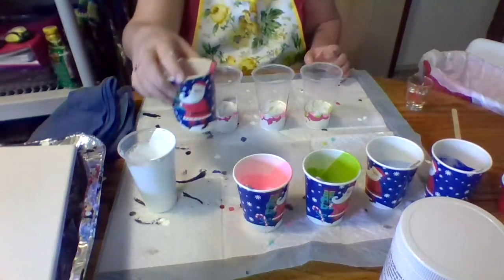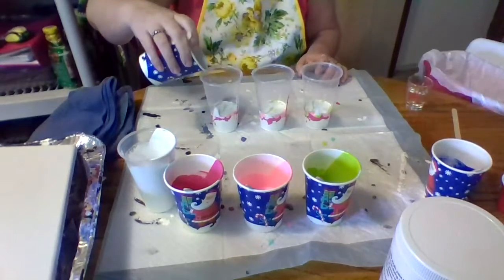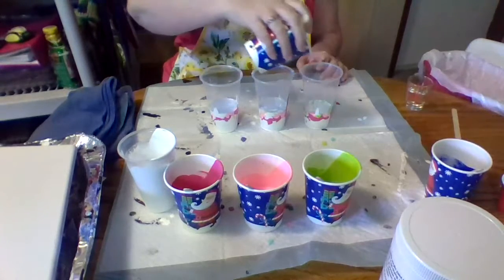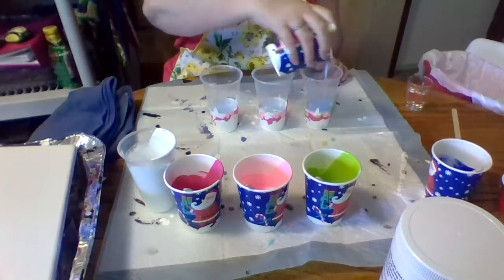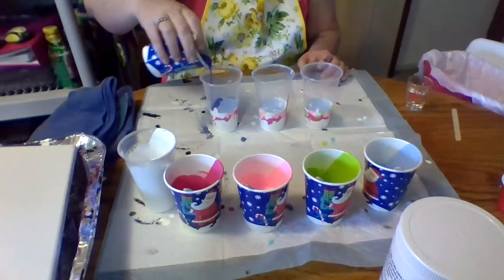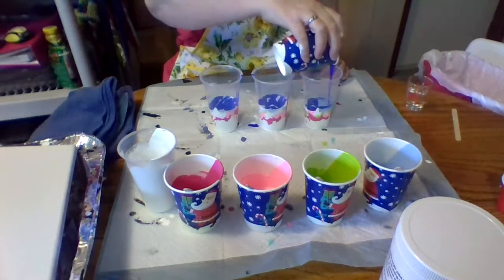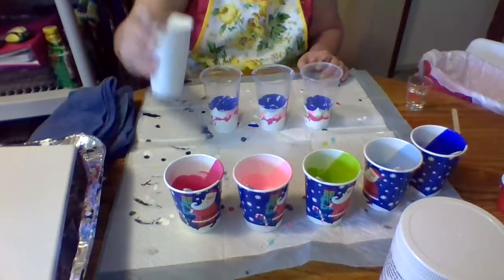Am I doing another one? Did I put my blue in? No — I'm going to get all out of whack here. Light blue. I'm buffering, sorry Stephanie. And then dark blue — I really want it to be in layers. But once again, I'm learning.